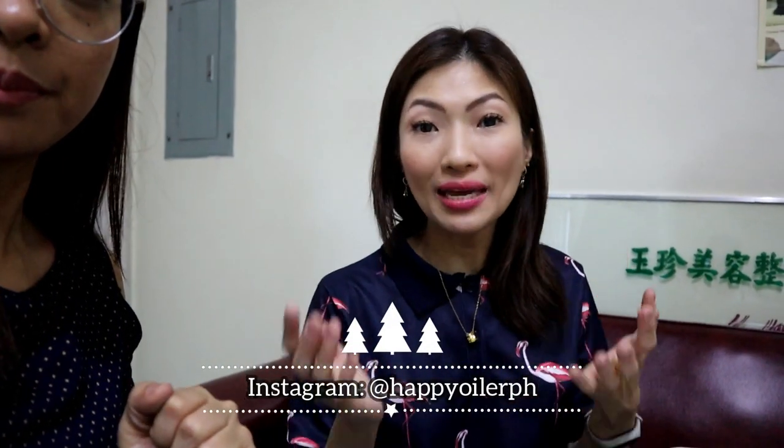Jervie does a lot of workshops, so those are also on her channel. Don't forget — links will be in the description box. She also has workshops on Instagram at happyoilerph, and we'll link everything down below.